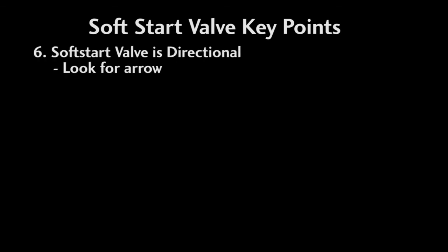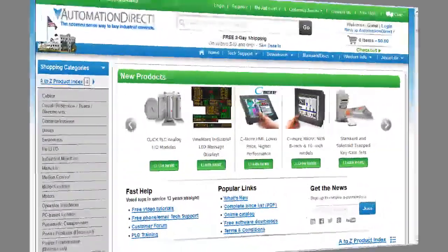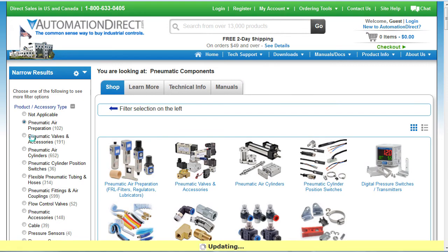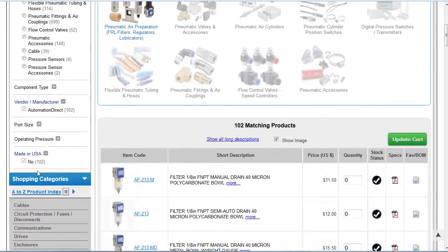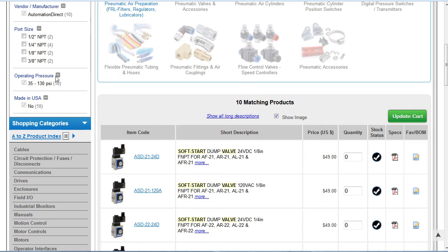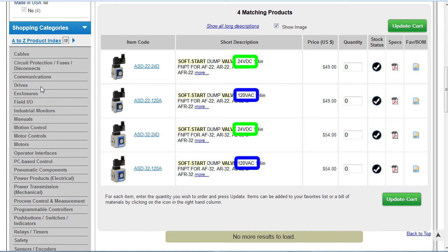Make sure you install it in the right direction. It's not real obvious, but there is a little arrow right here that shows the air flow direction. There are a lot of pneumatic components on the AutomationDirect website. You'll find these under Pneumatic Components, Pneumatic Air Preparation, Soft Start Valve. Select the size fitting you need and you'll immediately see the valves for the different operating voltages and system component sizes. It looks like this one has options for the 22 series and the 32 series FRL components.